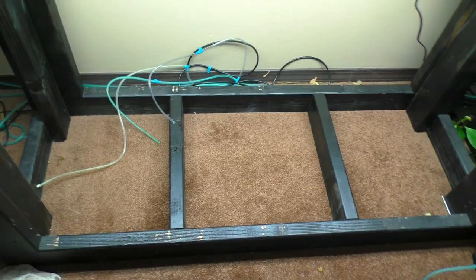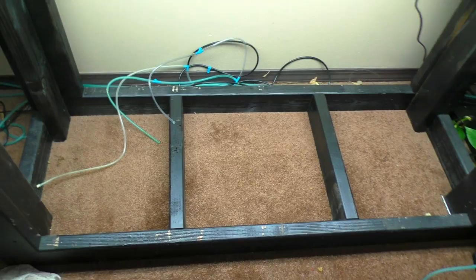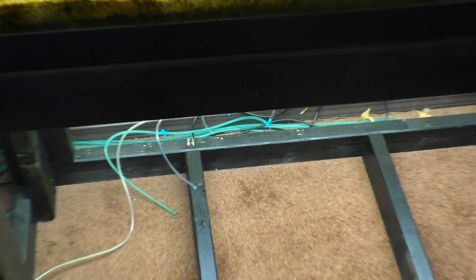Still draining this one. As you can see, got everything moved out. Lots of algae on this glass of course. And I'm going to go grab the acrylic tank and see if it'll fit in here. Pretty sure it will.